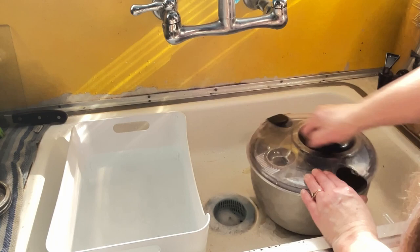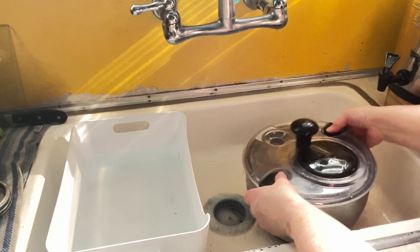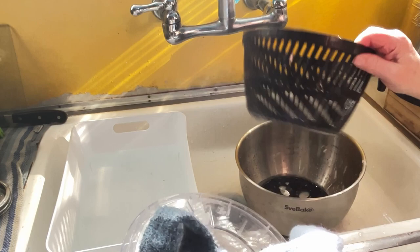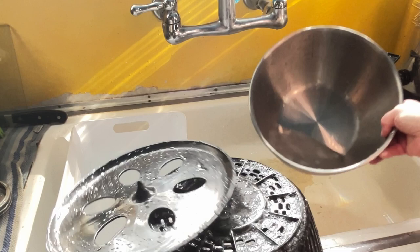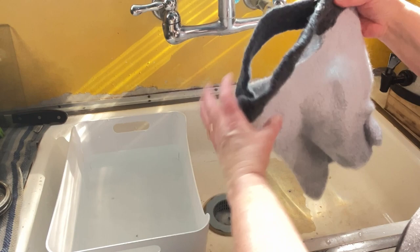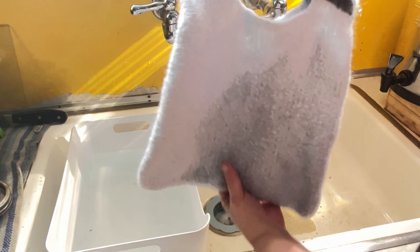I wish the salad spinner had a handle on it, but at least the lid clamps down. So we'll take this off and take a look at how much water came out — wow, that's a lot of water. Now at this point you can do a little bit of stretching, a little bit of shaping. This is going to be a perfect project bag. And now I'm going to roll this in a towel and stomp on it.